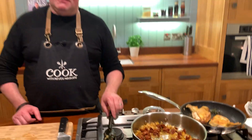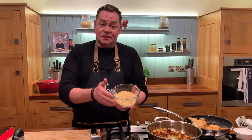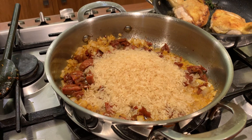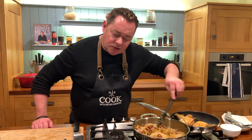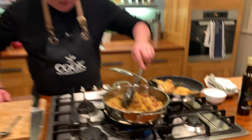We have our spices, our garlic — we're layering all those lovely flavours. I'm just using long-grain rice; that's going to go in here. We're going to stir this and coat the rice. I wouldn't use arborio or basmati rice — I always use long-grain rice for this. Look at that, it's beautifully coated.